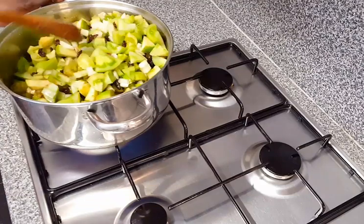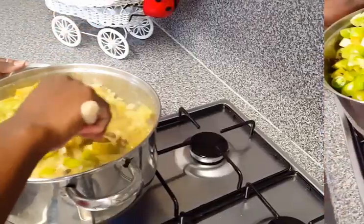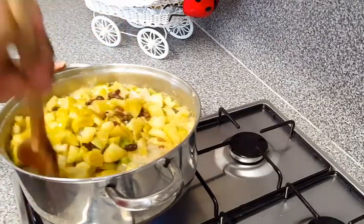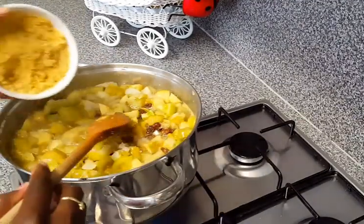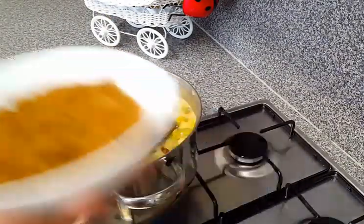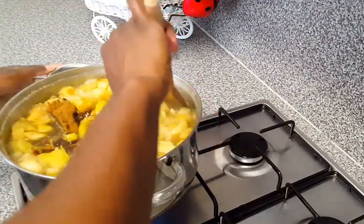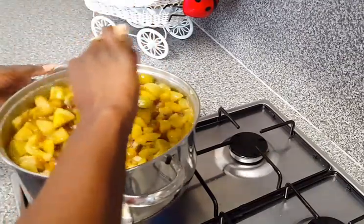Turn the heat to medium high and let it come to a boil. Once the vinegar is boiling you can turn down the heat. At this point is when I'm going to add my sugar and my jaggery — first the jaggery powder, then the soft brown sugar. You could use white as well if you don't have the brown one, but if you want a nice dark brown color I suggest you use the dark brown sugar.